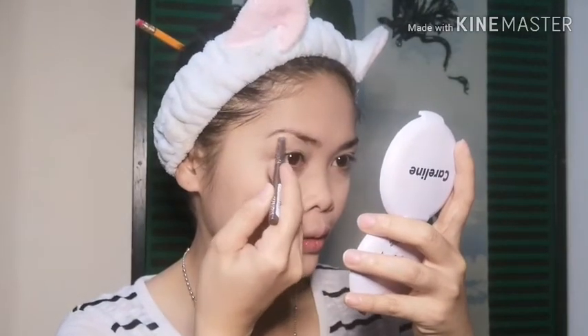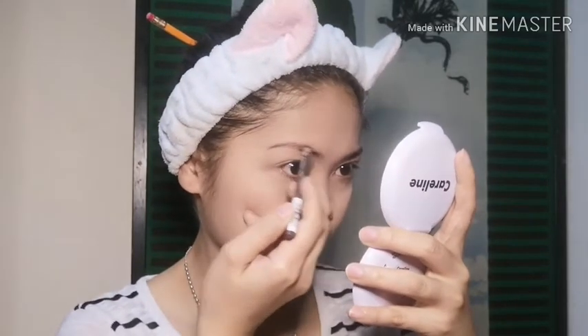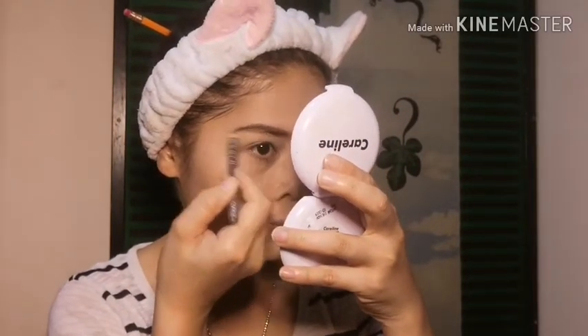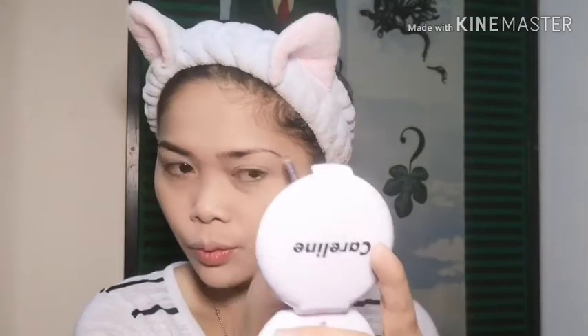Magkilay na po tayo. Ang gagamitin ko, hindi pa naman ako nakakakuha ng sponsor, so ang gagamitin ko pa rin ay ang lagi-laging ginagamit kong ito — yung Bourjois eyebrow pencil. Tapos brush natin. At nilalagyan natin ng concealer para mas makita yung shape at mas malinis yung mga sobra-sobra sa inyong eyebrows.